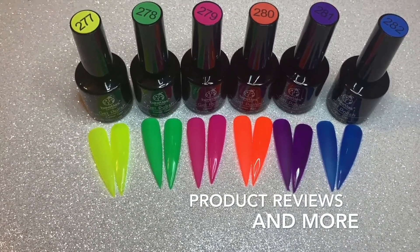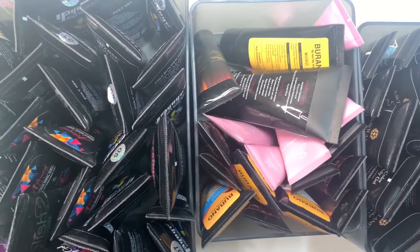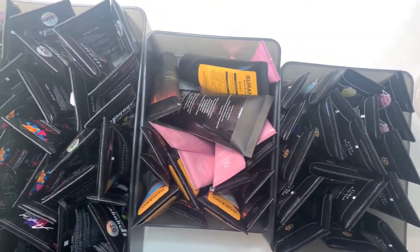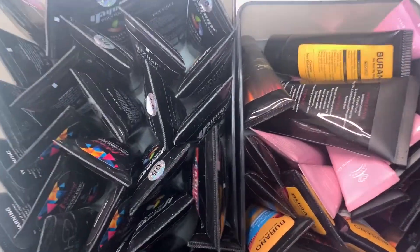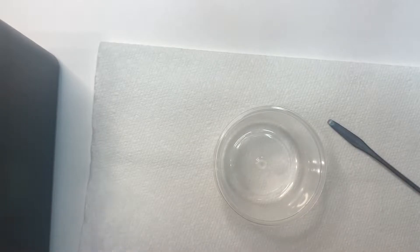Today's video is just kind of a fun video, nothing too serious. I wanted to go through my polygel and get rid of stuff that's expired, stuff that I'm just not going to use at all. I haven't really been filling polygel, so I wanted to get rid of a lot of this, see if there's anything I could give away, see what needs to go in the trash.